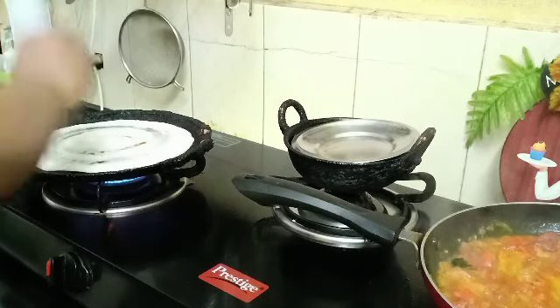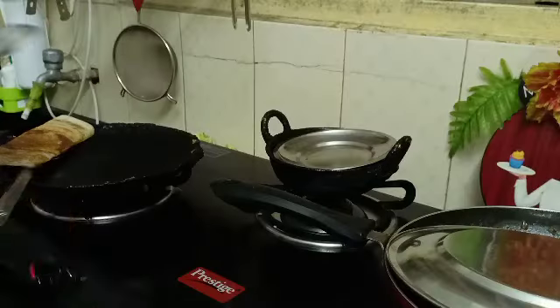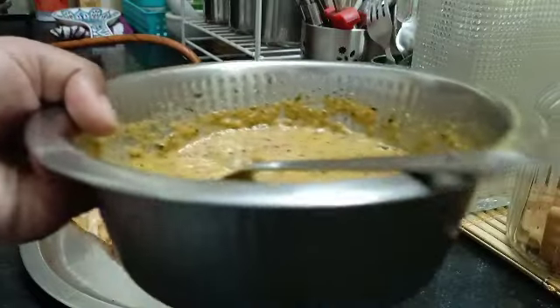Let's put the dough in the pan and pour in the oil. The dough is ready, then we can store it.